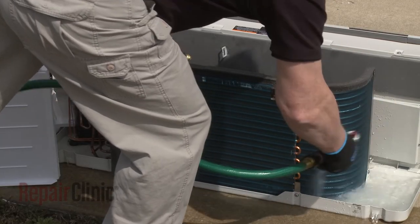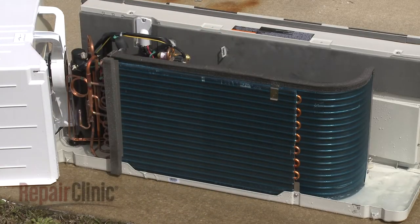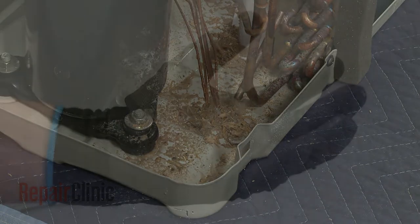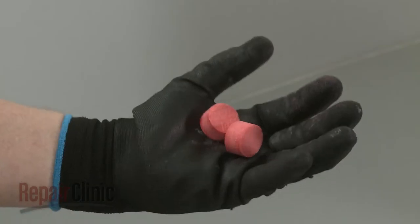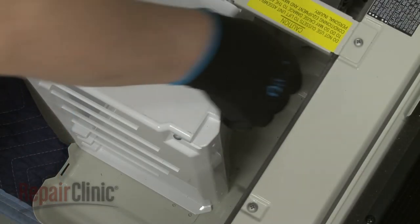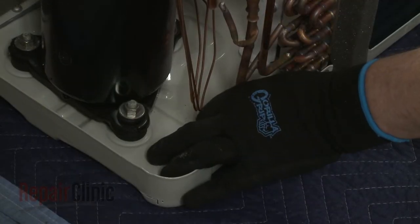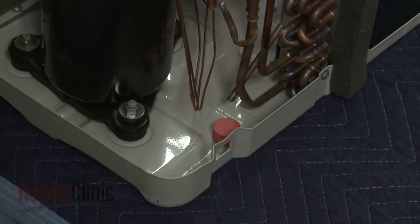Over time, the unit's base pan can become clogged with debris or residue buildup, which can prevent the pan from draining the condensate properly. To help keep the pan clean and clog free, place one or more specially formulated gel tabs in the area most likely to collect condensate. The gel tabs will also help eliminate odors, but they should be replaced every three months.